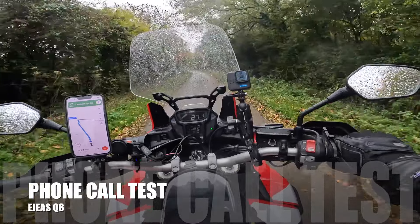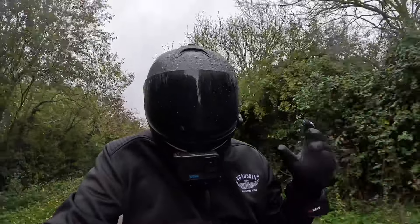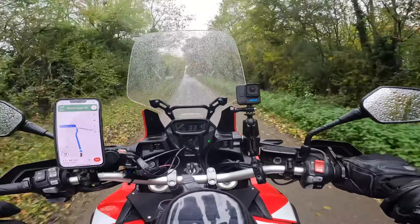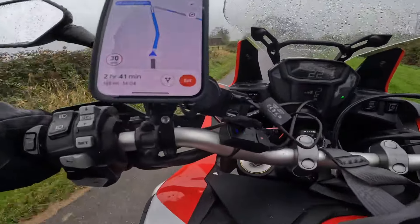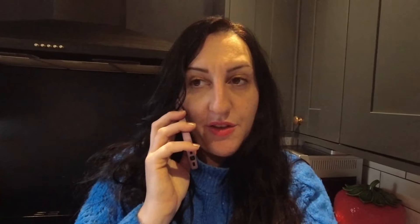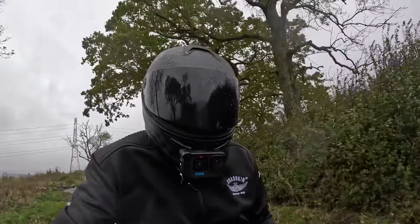The next big test is making and receiving calls using the voice prompt, so I don't have to pull over or stop. I used 'Hey Siri, call Abby.' She answered and I asked if the comms were working clearly. She confirmed it was really clear — crystal clear in fact. I was initially stationary, but then I accelerated to test at speed.